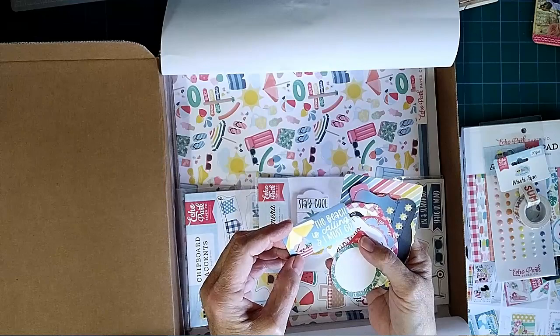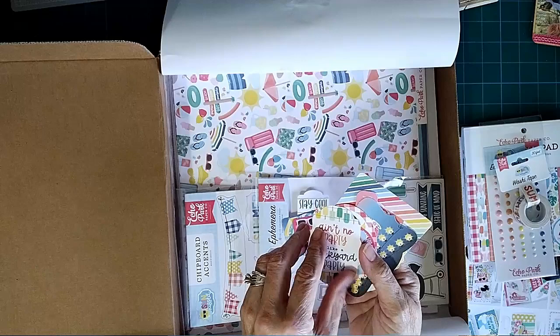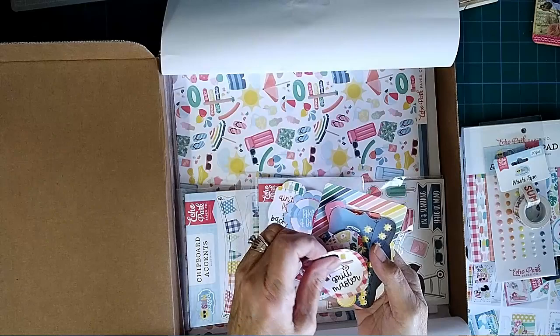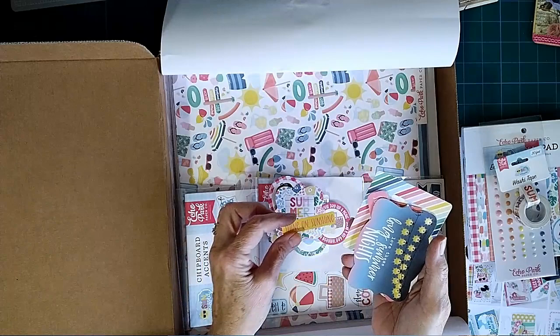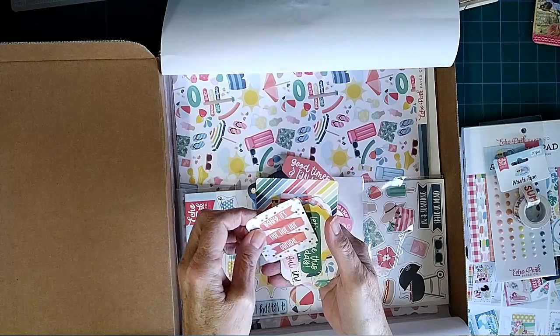'The beach is calling, I must go' — these would have been great for my sister's journal, I already sent it off though. 'Happy day,' 'ain't no party like a backyard party,' 'take a dip' — yeah, these would have been perfect. 'What a beautiful day for a picnic,' 'grill master,' and this little dot is just a little lemon. 'Summer fun,' 'shine on sunshine' — try to say that fast! I love these: 'long summer nights,' 'summertime,' 'good times and tan lines.'